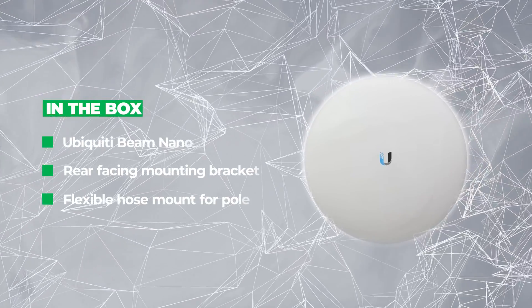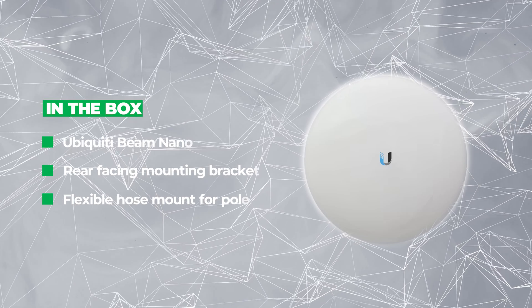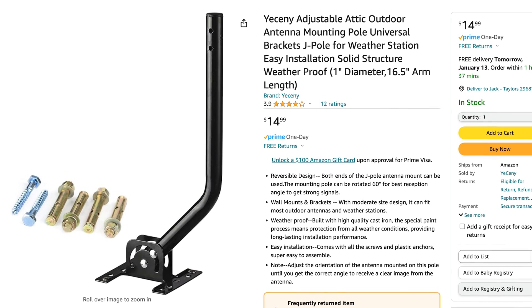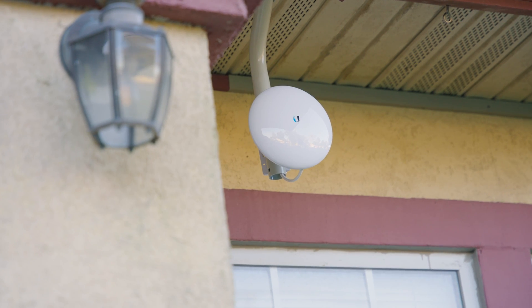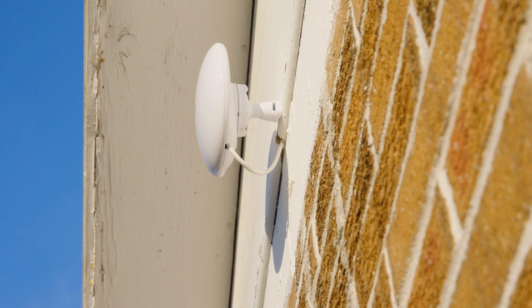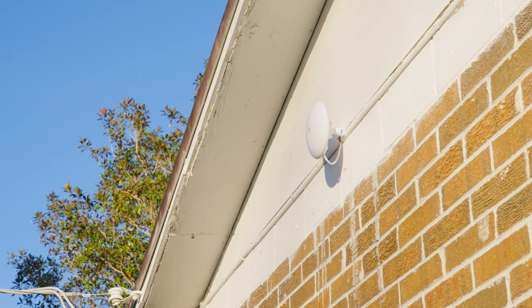I got my Nanobeams in. They came with a mounting bracket on the back and a hose clamp that wraps around to attach to a pole — designed for a typical radio antenna mount. I ordered those on Amazon for about $20. I mounted one on my house with the antenna lowered off the soffit to avoid interference with the building above it, and mounted the other one directly to the shed wall and ran the cable through. Works for my use case — it was just a direct line of sight with nothing in the way.